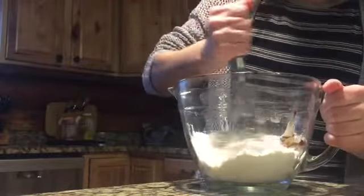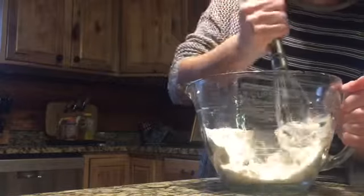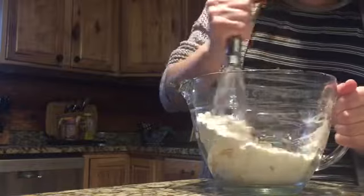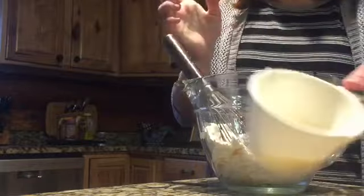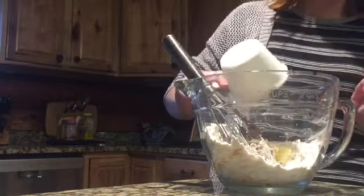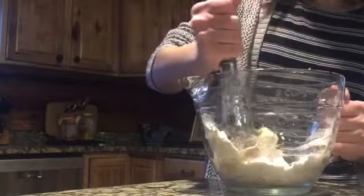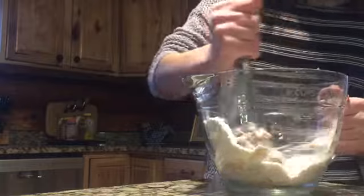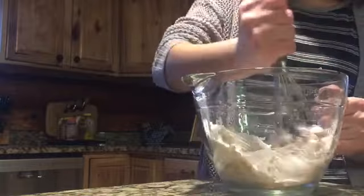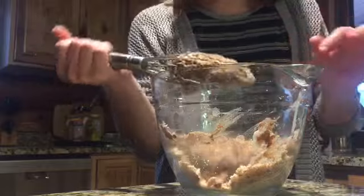I have as much of the Nutella in here as possible — not very much. You can kind of see it, but whatever. Hopefully it'll taste like Nutella because I have something else I'm gonna put in it. Here I have the actual melted butter — or margarine, I guess. That's fine. Now I'm gonna mix it together. Okay, I have it all mixed up — it's kind of falling off everywhere.